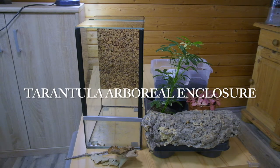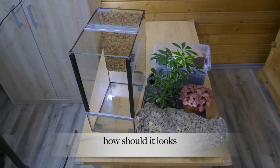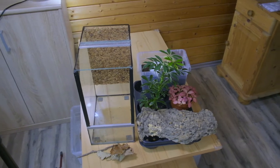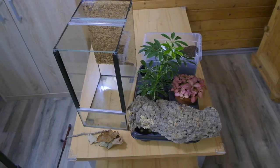Hey guys, today I will show you how I set up an arboreal enclosure. Hope you will enjoy. Here we have the empty arboreal enclosure.